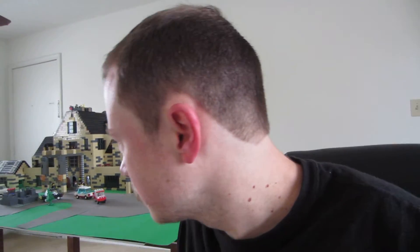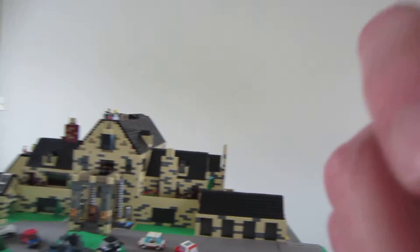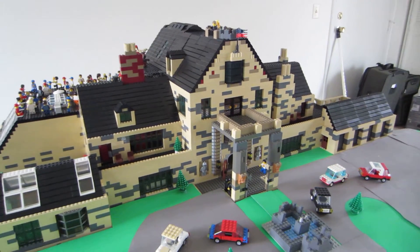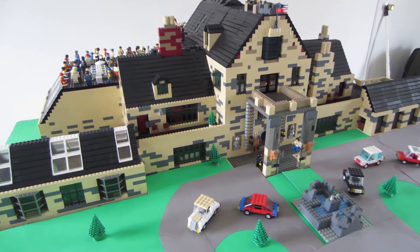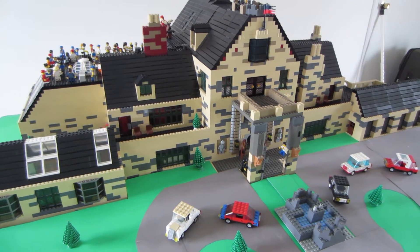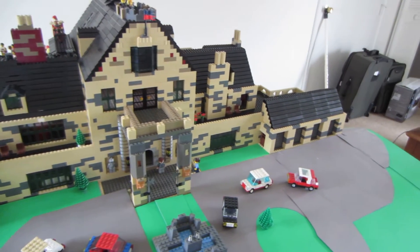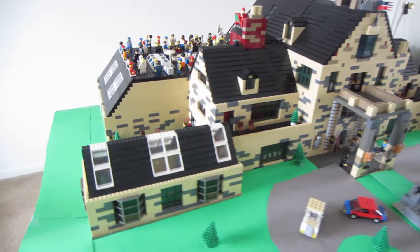I was thinking maybe another Lego mall or something. Of course, it'd be so hard to take this thing down — I put a lot of work into it.